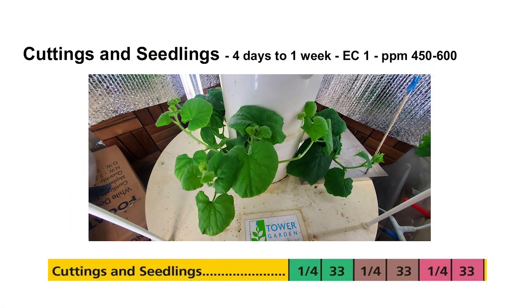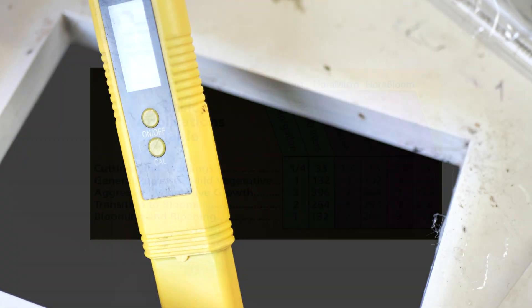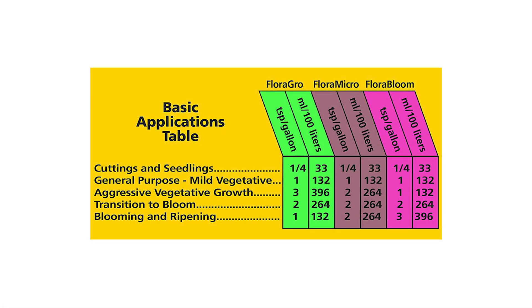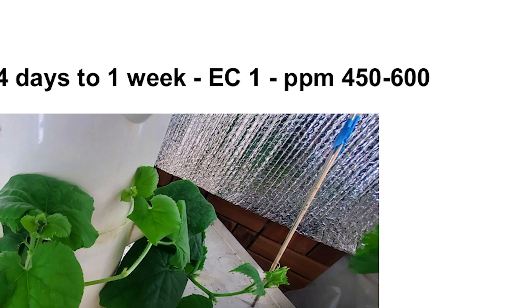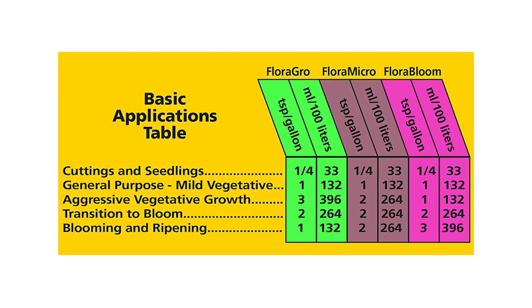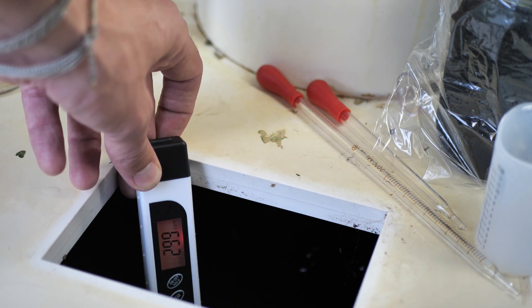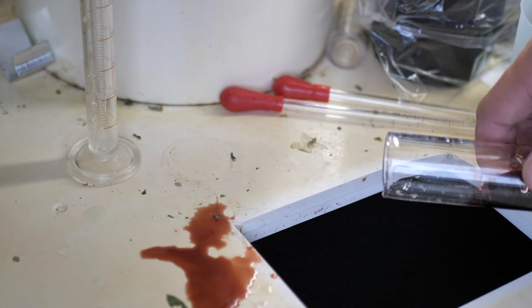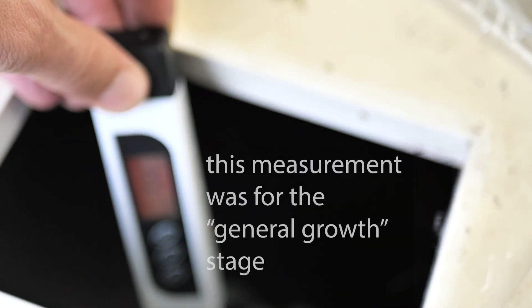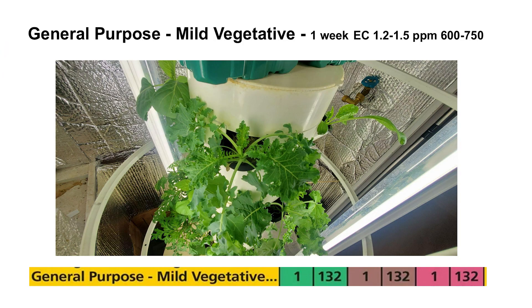Early growth. Right off the bat, early growth is the easiest because it starts with a fresh 20-gallon nutrient solution. Looking at the chart, we're gonna start very light — a quarter teaspoon per gallon of each nutrient. It's an even amount across all three solutions, and we're targeting 450 to 600 PPM. Use the quarter teaspoon per gallon ratio and keep adding until you reach 450 to 600 parts per million. This stage only needs to be about four days to a week, until you start to notice some larger leafy growth, then switch to the mild vegetation stage.